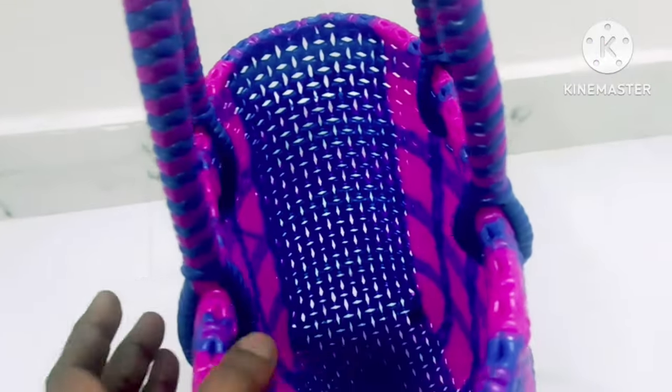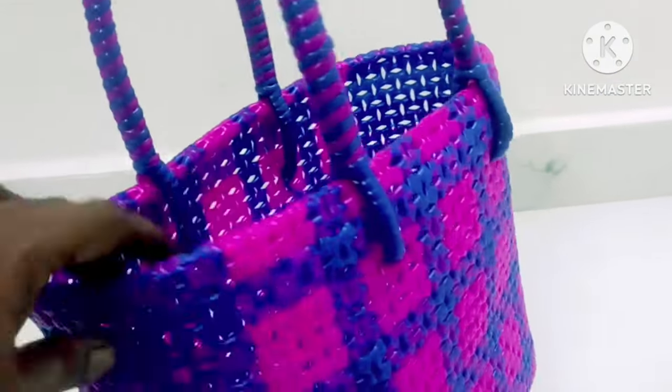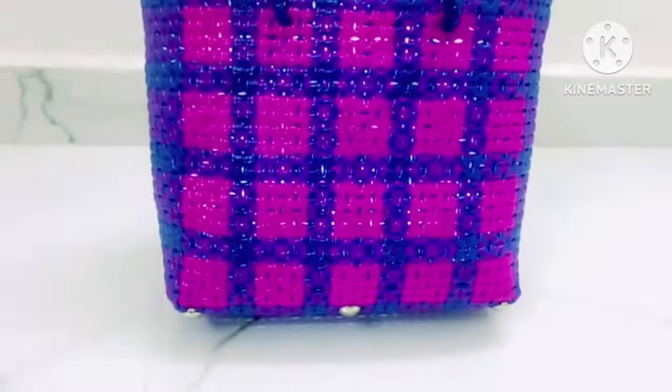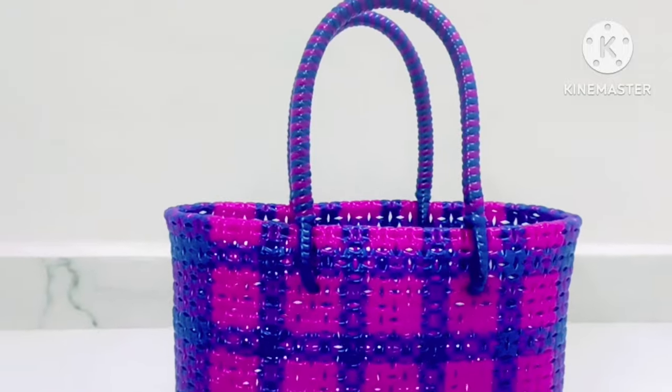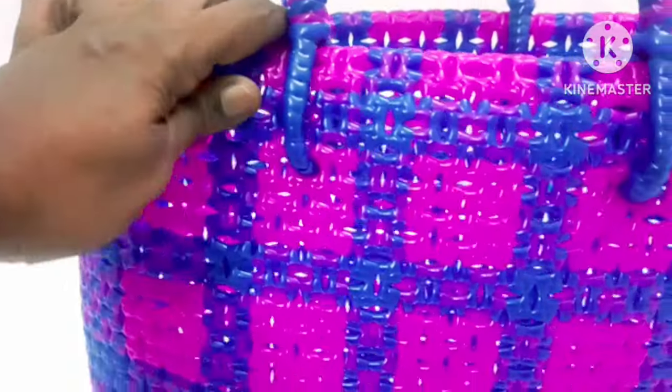Put the same model. Put the same size. Make the same size. Let's put the same size — the bag has a lot.